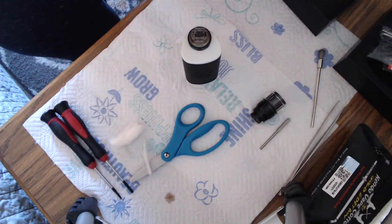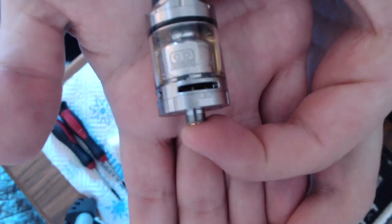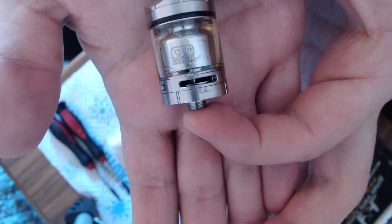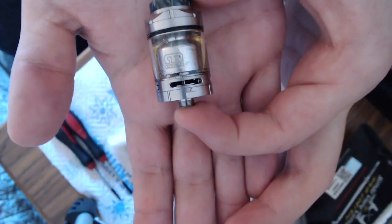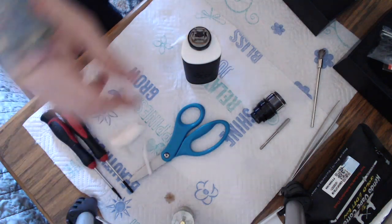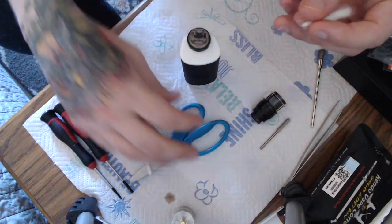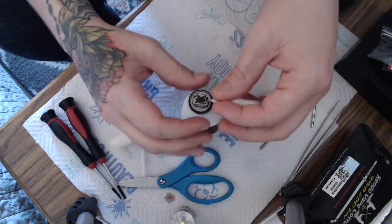Also in the next video I've been testing the Aqua Master — I'm going to put that video out probably tomorrow. I'm testing that right now so we'll get that video out soon. Single coil, obviously only one wick.